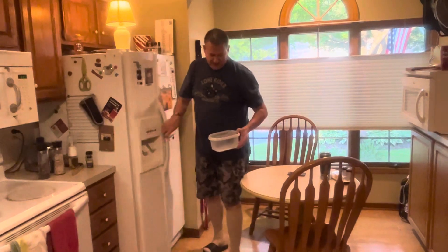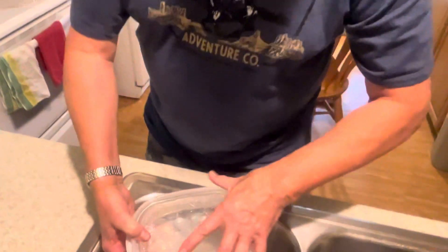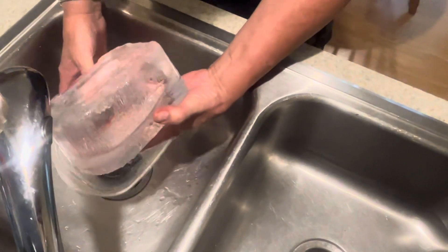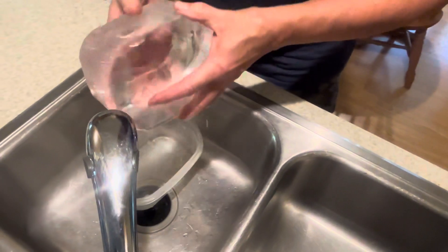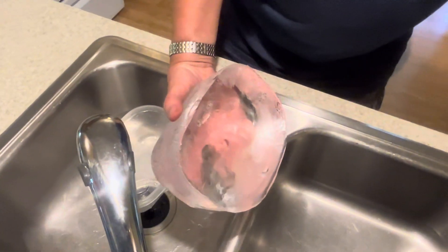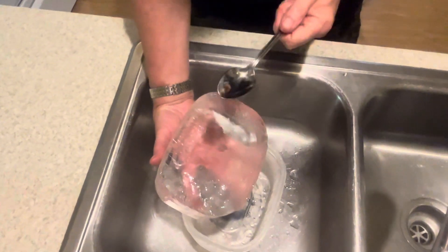Look how crystal clear that is — beautiful. What you want to do is freeze it, but not all the way through, because once it freezes all the way through, that's when you get all the cloudy stuff in it. And that is not good. Look at that — it's perfect. It's kind of a big ice cube.